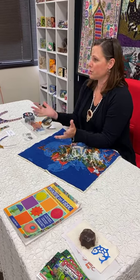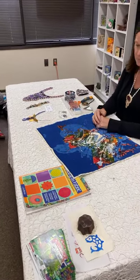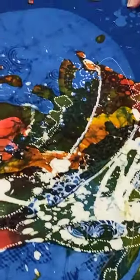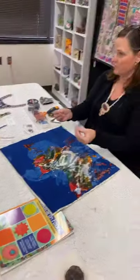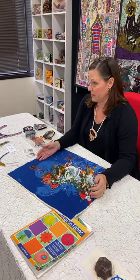When I first start a project like this — I just started beading on this today, just one little row — I've had this fabric, it's a batik panel, for some time. I took it and used some fusing material to attach it to a piece of batting so that I have some substance to it, something to support the fabric, and then I'll just sit with it for a bit.